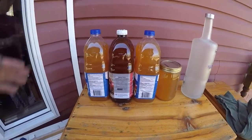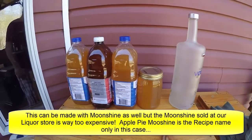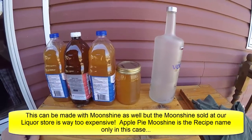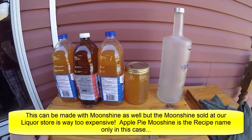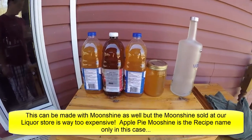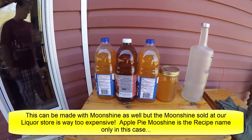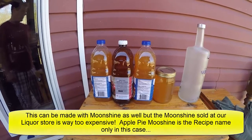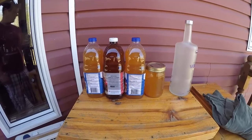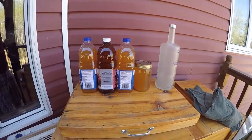We bottled everything up. As you can see, we started with those three jugs and added the better part of a bottle of vodka, and ended up with our three jugs plus a one-liter jar. We're down about half a liter from what we started with — that's just what boiled off on the stove. We've got an ample supply of apple pie moonshine to drink and give away. If you work it out on different websites, this one is between 12 and 15 percent alcohol. Enjoy and have a good weekend.